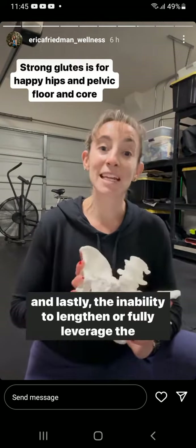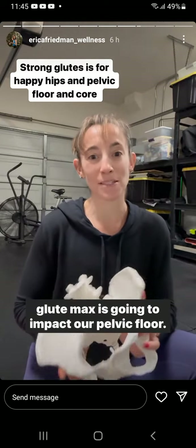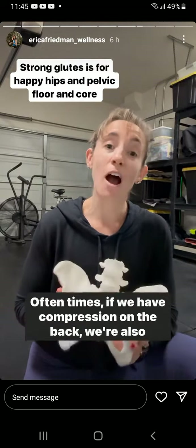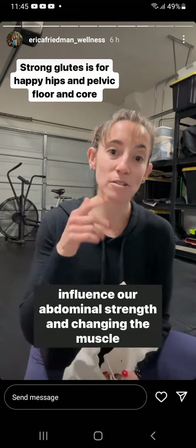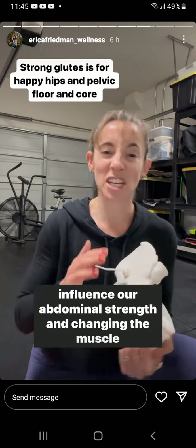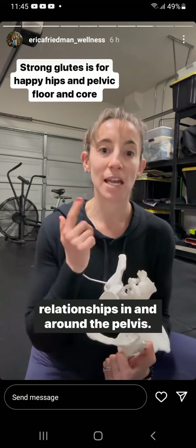The inability to lengthen or fully leverage the glute max is going to impact our pelvic floor. Oftentimes, if we have compression on the back, we're also going to have backside pelvic floor tightness, and it will also influence our abdominal strength and change the muscle relationships in and around the pelvis.